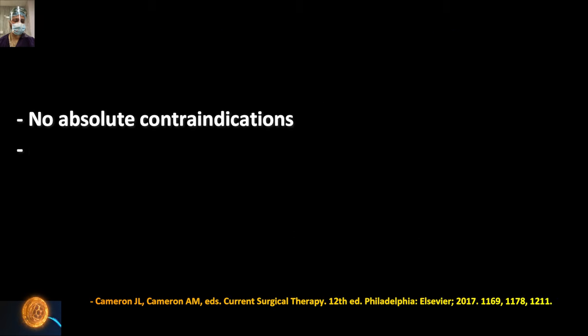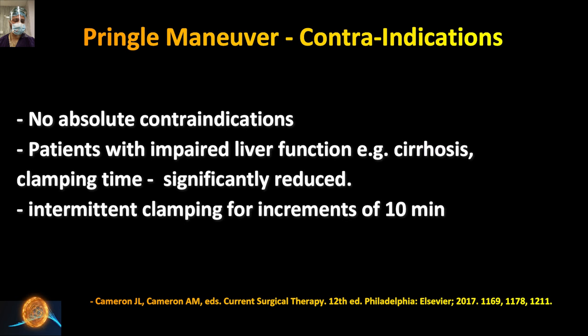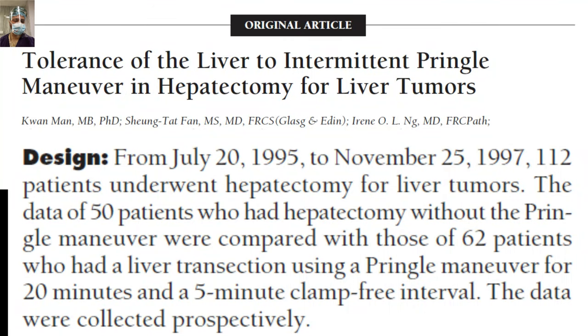Is there any contraindication to the Pringle maneuver? There is no absolute contraindication because this is a life-saving emergency procedure. In the elective setting, when dealing with a marginal liver — such as an alcoholic or cirrhotic liver — the clamping time has to be reduced. This will be discussed subsequently. I have shared the relevant article on our app and in our Telegram group.